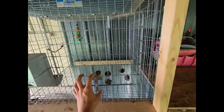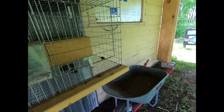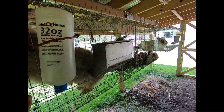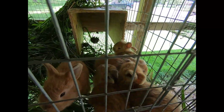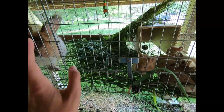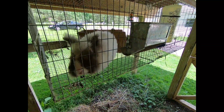We're walking into the temporary pens — these are for grow-out bunnies waiting to go to their new homes. We have our babies just chilling right now — it's warm out. We have our four-foot pens with our bunnies in them, and of course we have Arthur, who has a little bit of grass hanging from his beard.